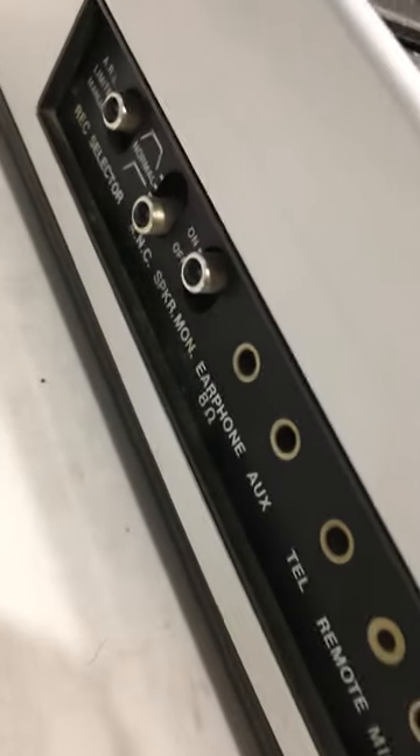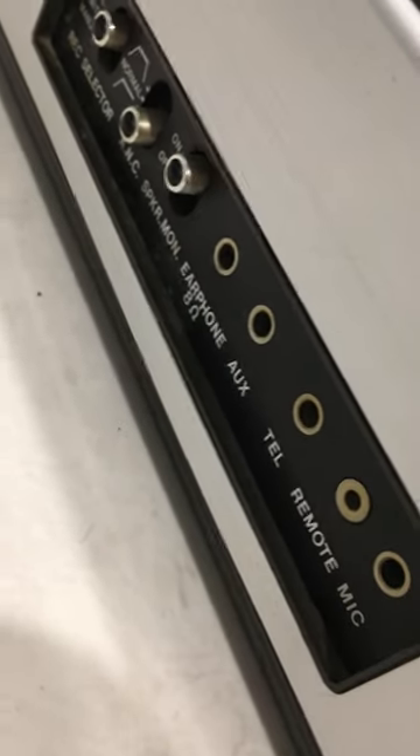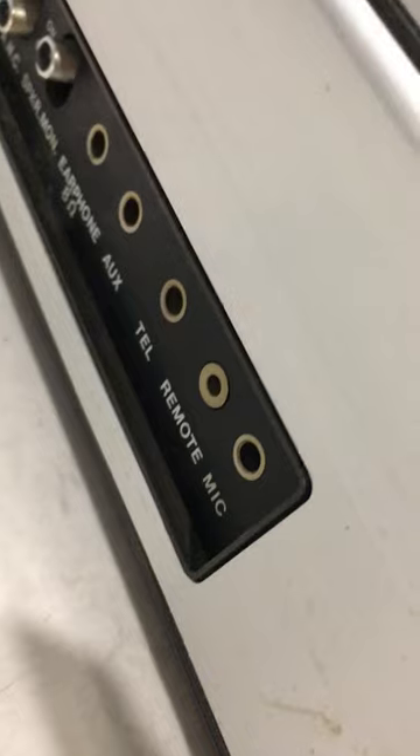I'm really not sure what that is. If you hook up your speaker, you have the option to put it in there as well. You can also attach this to your telephone if you want to record conversations on your phone.